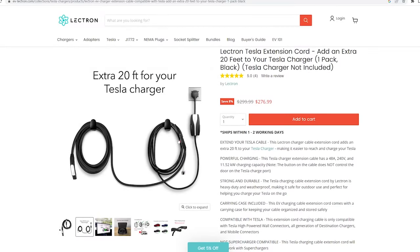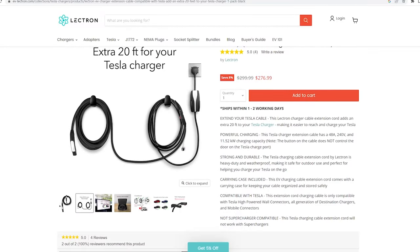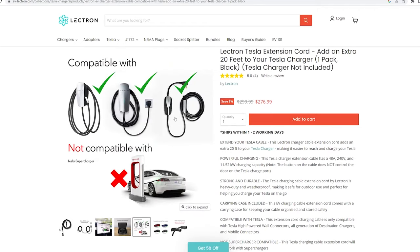Given the price point of this extension cord, I would still recommend you try to get your 240-volt outlet as close to the charging location as possible so you don't need an extension cord. But for traveling purposes, this is a great solution. I do wish, though, the price was a bit lower.